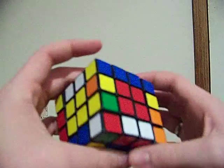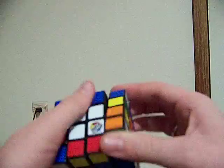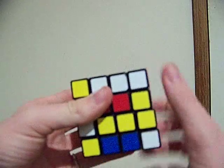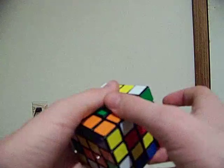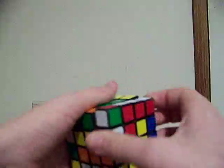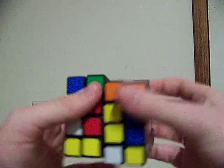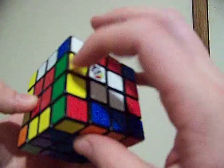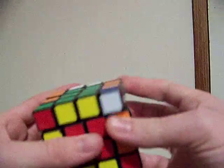The last two edges — you should already know this. But you do the double-down... R... F-prime... U... R-prime... F... double-down. And it matches those up. And then you solve it like a normal 3x3.